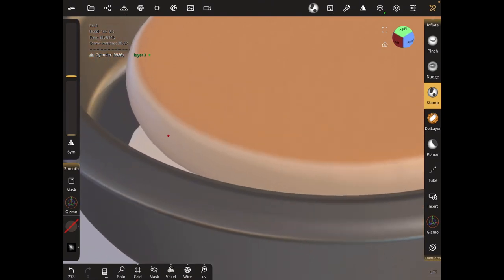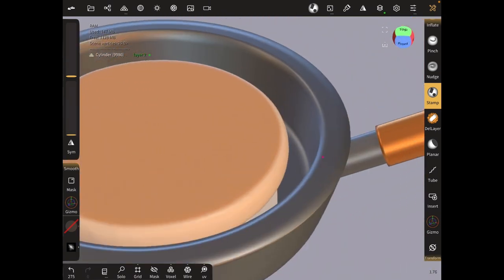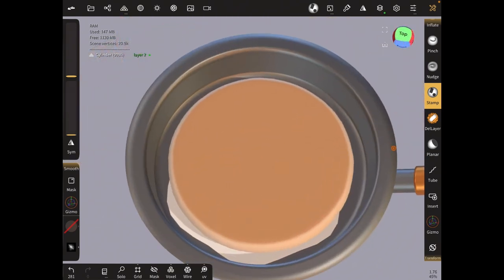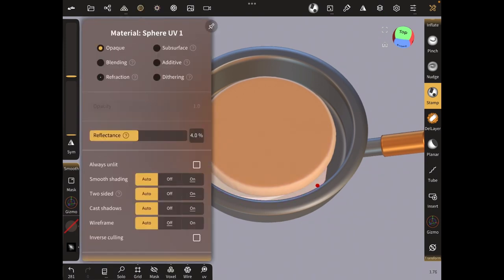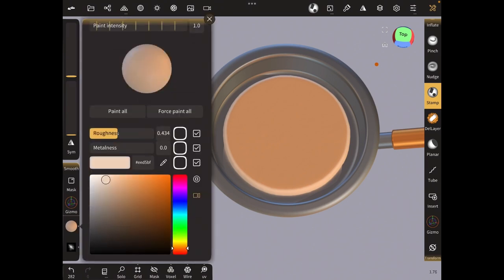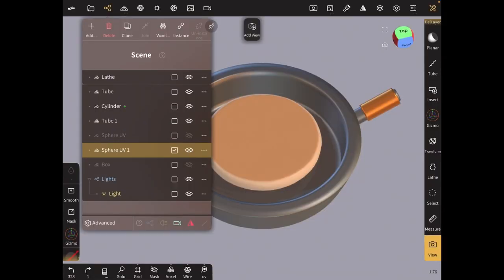Once you're done adding the beautiful flaws to the pancake, I'm going to make the oil transparent. Go to the materials icon and click on refraction, then change that to transparent material. Click on the ball and change it to the color of oil, and reduce the roughness there. Play around with the settings.